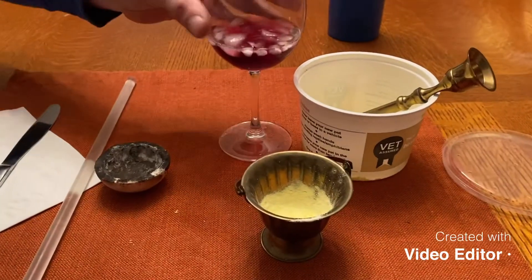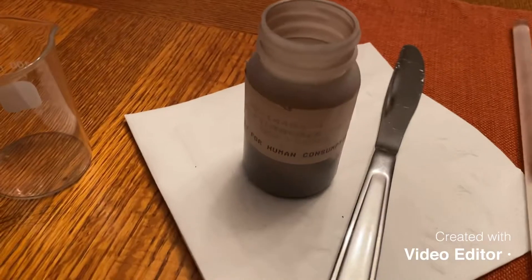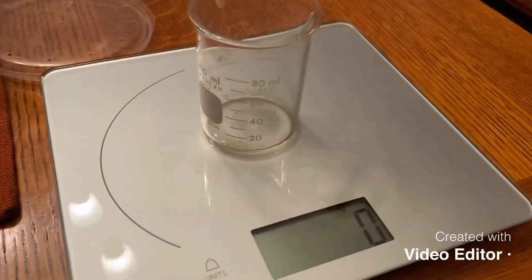Welcome back to Ramseyland. Today we're going to make iron sulfide. All you need for this lab is your sulfur, some iron, and of course a metric scale.